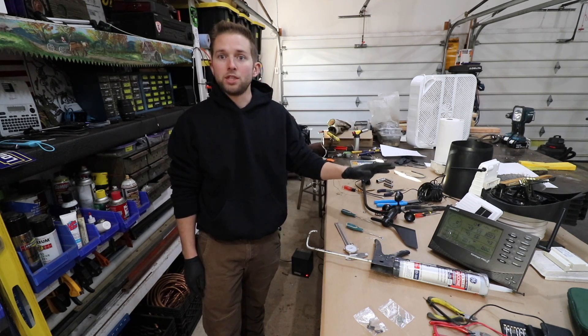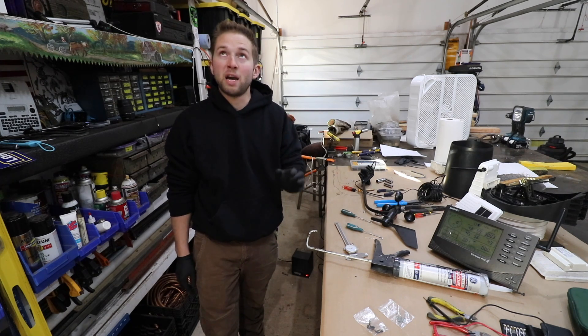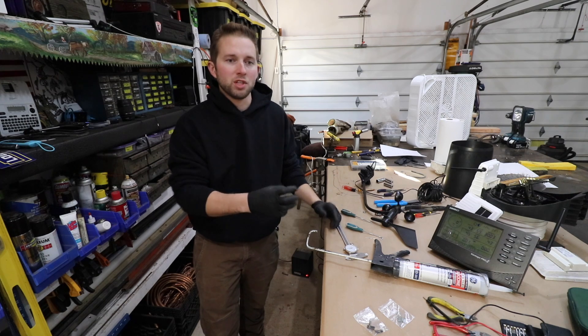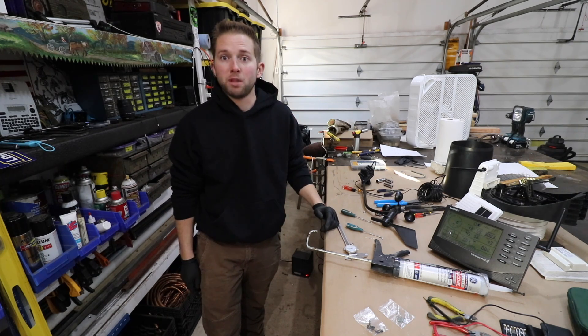Now I need to mount this weather station to my shed. I've determined that to be the safest location for me to mount it. The peaks on my roof are pretty steep and I'm not the most comfortable being up there, and I don't want to put holes in my roof. So I'm going to attach this weather station to the side of my shed. In today's video, I'm going to take you along and show you how I plan to mount it.